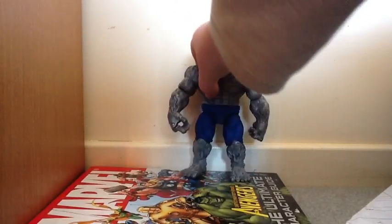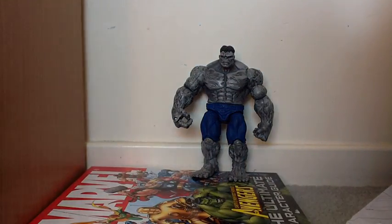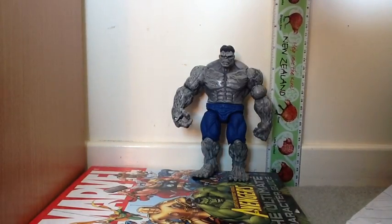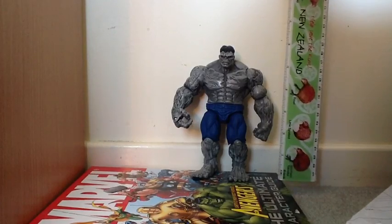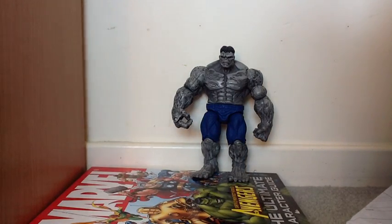Now let's get Hulk standing right up straight for the ruler. Six inches, like the others. And compared with all the other Hulks in the series, and all the others in the series. That's Marvel Universe Scale. Thank you for watching and bye.